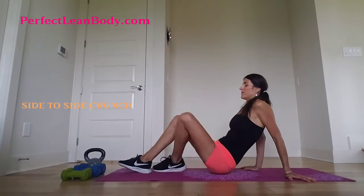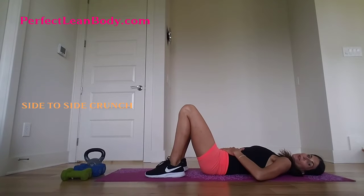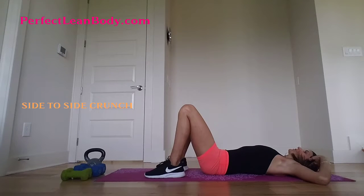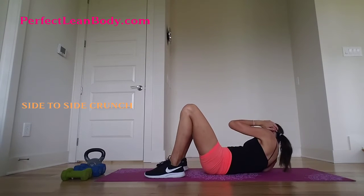Hi guys, welcome to Pawel Perfecting Body and welcome to the library of exercises. Let's do side to side crunch. So let's go down, pull in your abs, elbows up and you go to your opposite knee and then you go to your opposite knee.